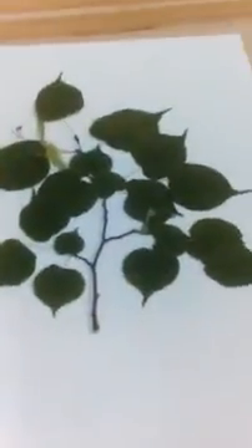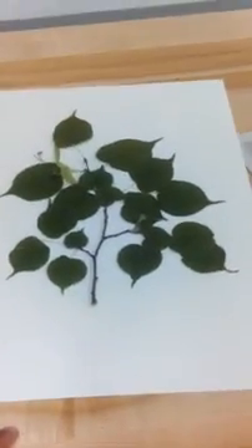But something like this — nice, clean, crisp — and shows what the plant looks like, is a good thing to press.